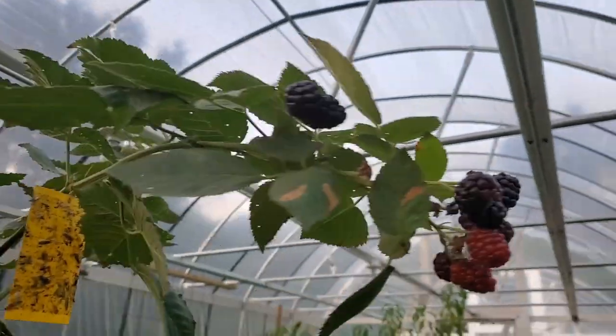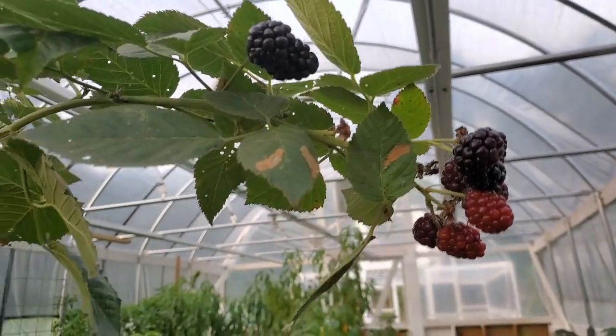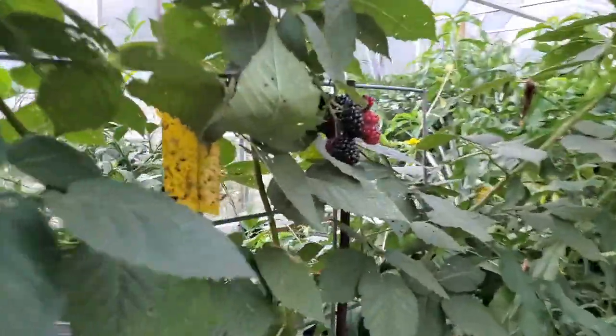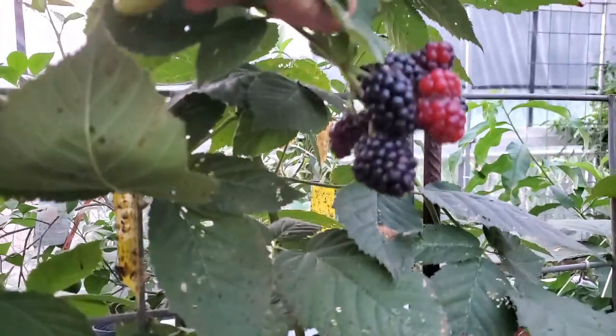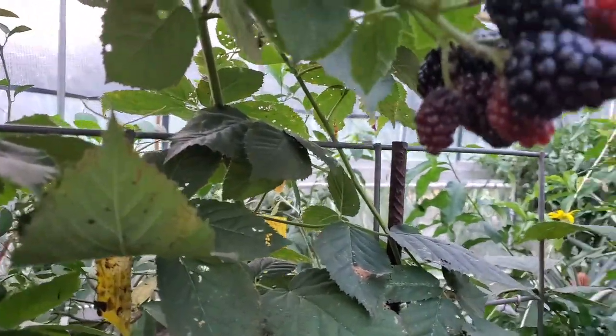There's enough for us to eat tonight. You can't deny this greenhouse is making awesome blackberries — isn't that beautiful? I'm going to be picking the blackberries here in just a minute. That's just awesome — this is August, guys, blackberries in August!